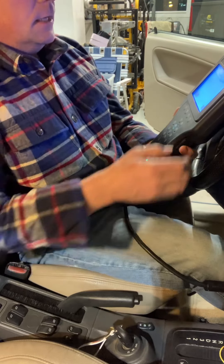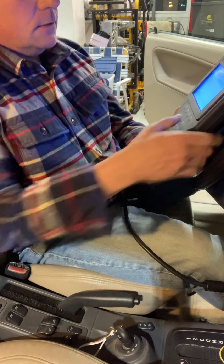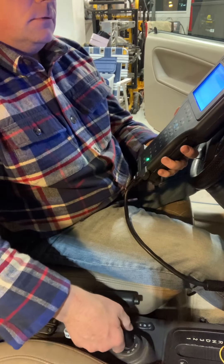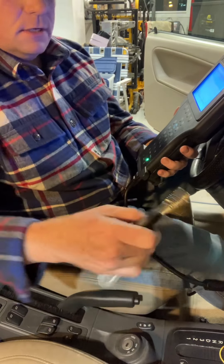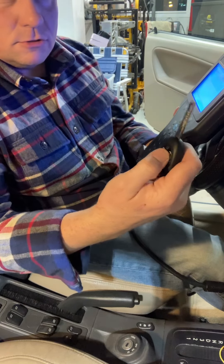Press OK — I am done. I am sure that all the transponders and remotes have been learned. Yes. I'm going to take the key out of the ignition and press the unlock button, and it should chirp.